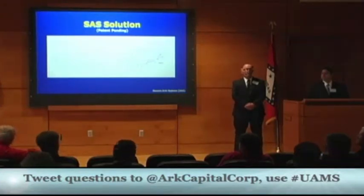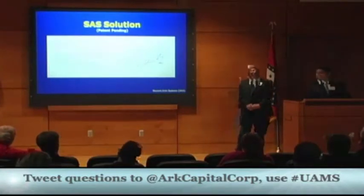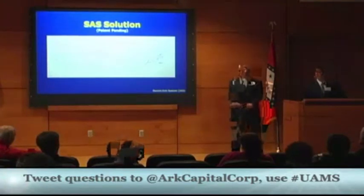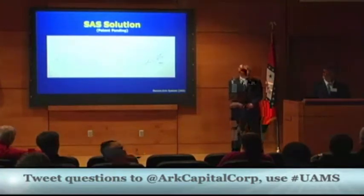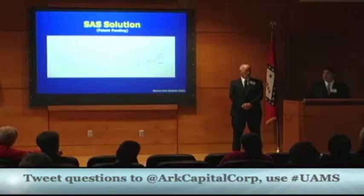An audience member asks how they plan to get into the market — through surgeons or surgical nurses. Jake says it will be a combination, noting that surgeons wield power in hospitals and can push for a product, but the primary route will be through purchasing agents to get the device stocked in hospital supplies.